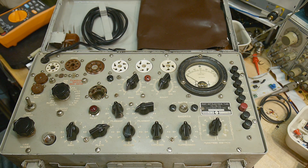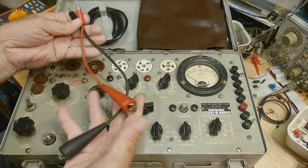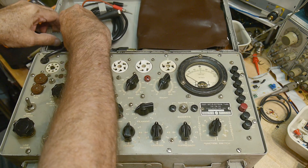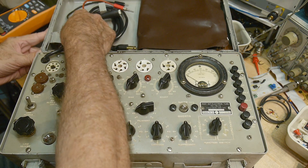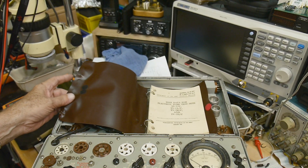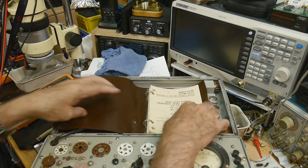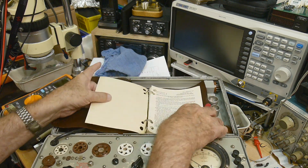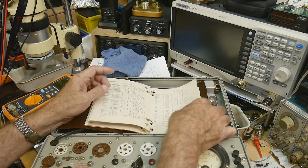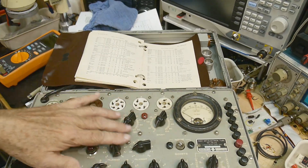It looks like it's complete with some leads and stuff. It comes with an adapter socket, which looks like it's original. It comes with the book — it's attached to the machine with a little punch-hole binder — and it has all of the tubes listed in it. You look up the tube numbers and it tells you how to do all of these settings.